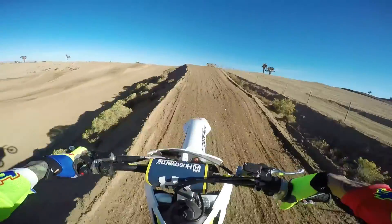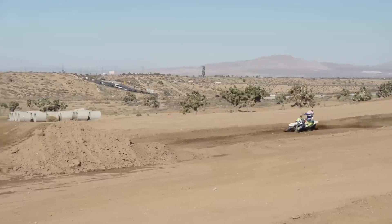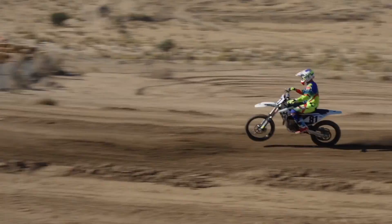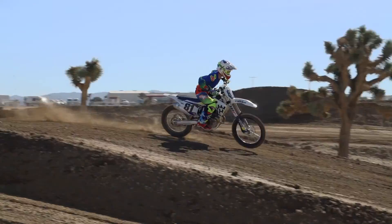The rear shock also worked well on the big triples and big tabletops. It had no problem with bottoming resistance — the rear shock seemed to balance out. If they could just fix the issues with the front air forks, I think the balance would be excellent.